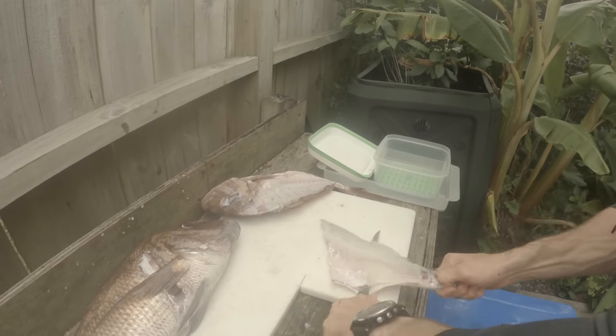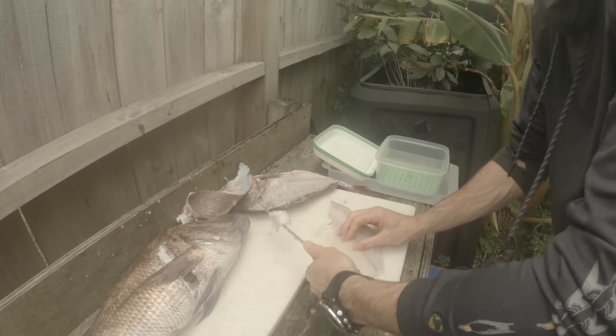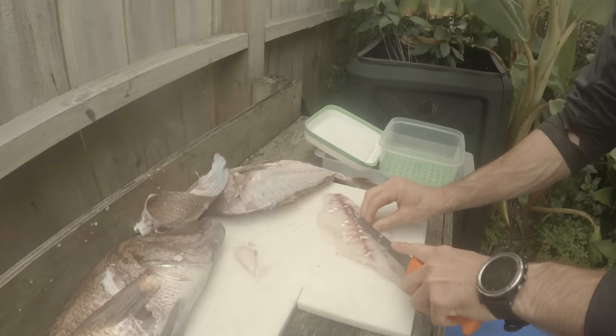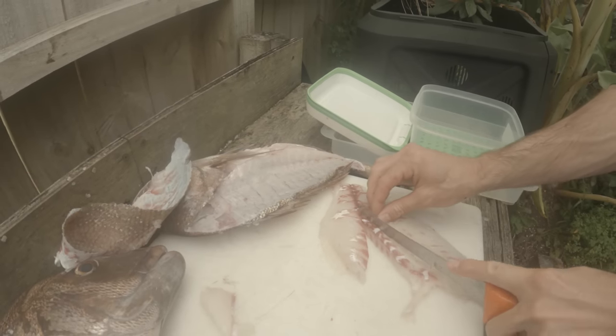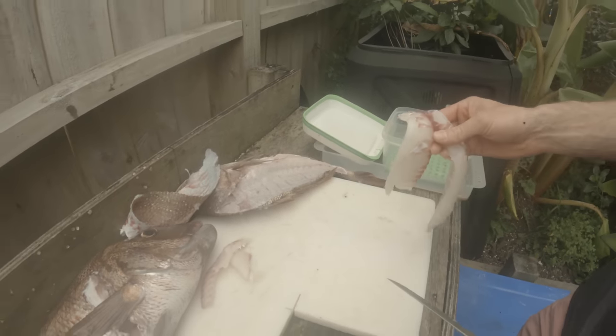A quick tip for people out there when filleting — get yourself one of those Sistema containers that have got the grill on the bottom. It helps all the juices from the fish drain off and not surround it. Your fish will last much much longer in the fridge, even four to five days, if you keep it nice and dry. We'll see you soon for the next episode.